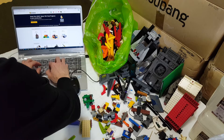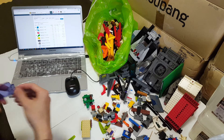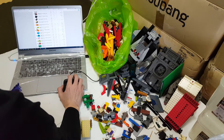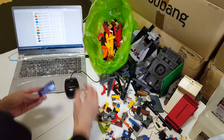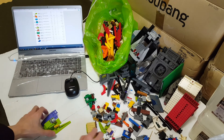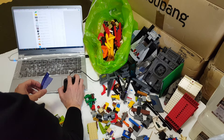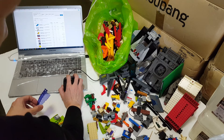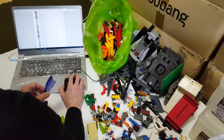There's a piece number in there. Let's just try this way — just too small. I think it's a 2x4. This is a Ninjago Canopy, Number 2. Let's see. Ninjago Canopy — still doesn't come up.